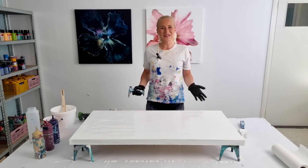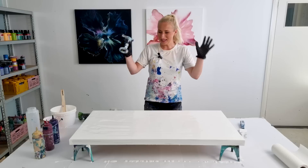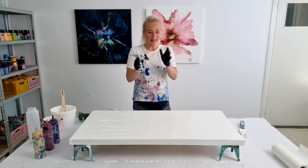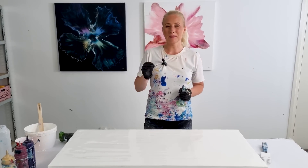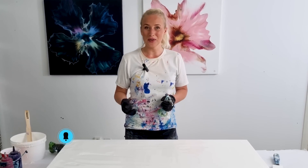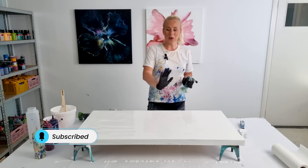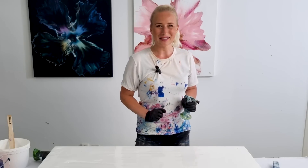Hey guys, good morning, thank you for joining me today. I'm Rinska Dauna and this is my art channel. Today I will be working on a 50 by 100 centimeter canvas — it's a piece for a client of mine, and she loves the color palette I used a couple of years ago. I still love this color palette as well, but she doesn't want a split base on this canvas, and a certain composition, so let's go for that.